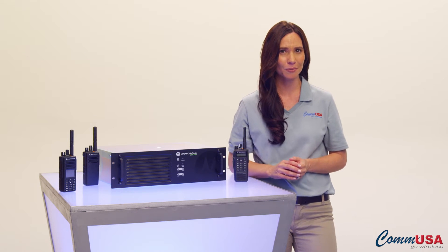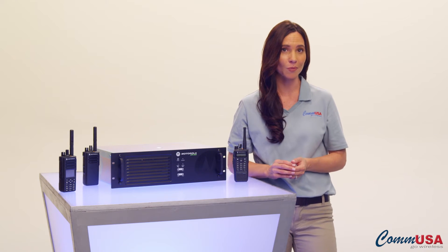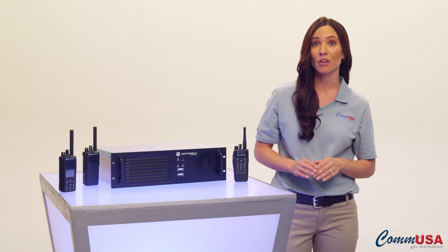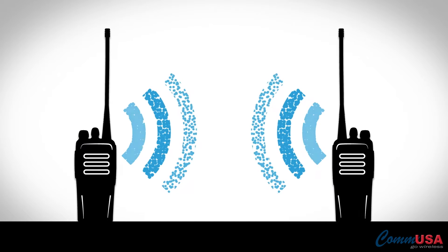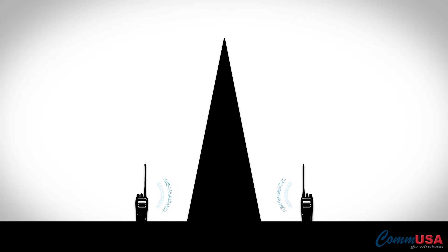So exactly, what is a repeater, and why do you need one? Repeaters are used to expand the coverage area of your two-way radios. A radio can only transmit so far, and as radios get farther apart, or you have obstructions in your way, the signal degrades.